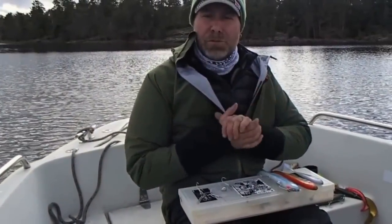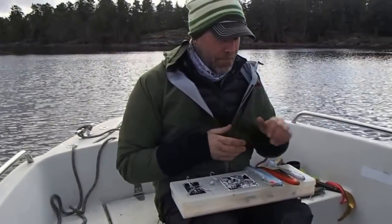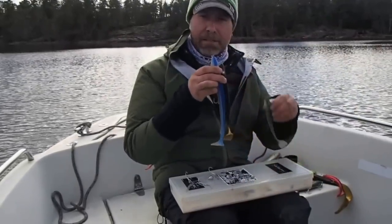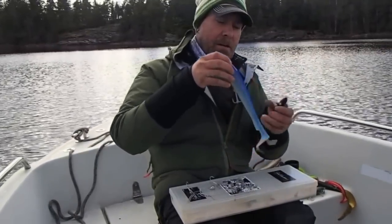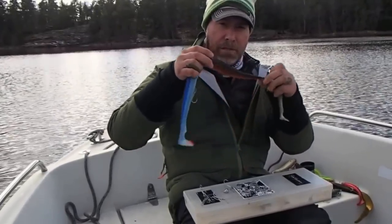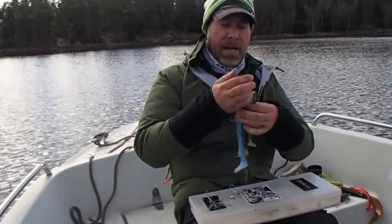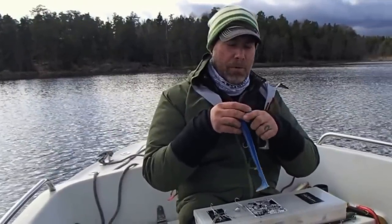I'm going to introduce you to a new family — this is a family of rubber baits, the McRubber Shad family. It's a series of three sizes for pike and one size for perch or bass. The pike sizes are 29 centimeters, 23 centimeters, and 17 centimeters. They are super easy to rig and have a much more erratic action compared to the classic McRubbers.